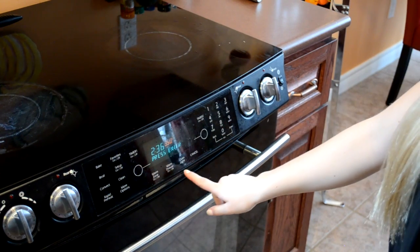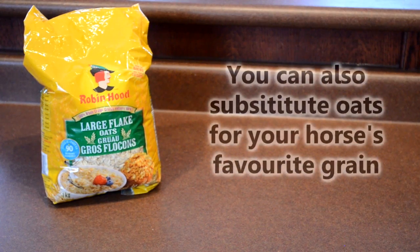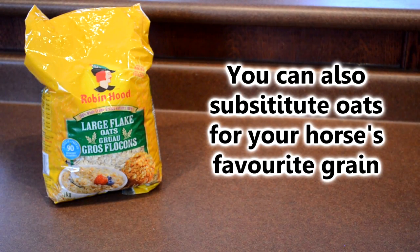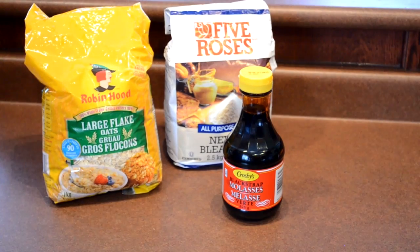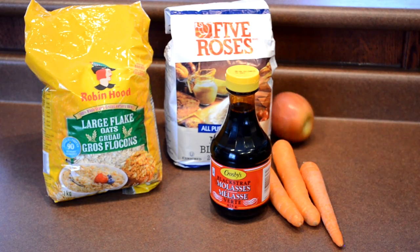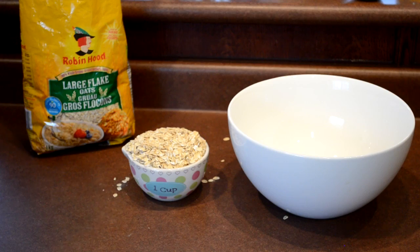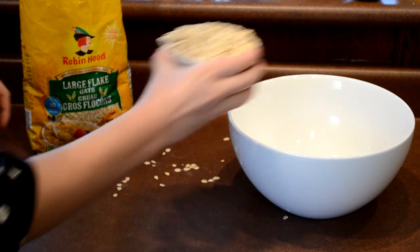The first step is to preheat your oven to 350 degrees Fahrenheit. For the ingredients you'll need: oats, flour, molasses, carrots, apples, salt, and water. In a large bowl, add one cup of oats.